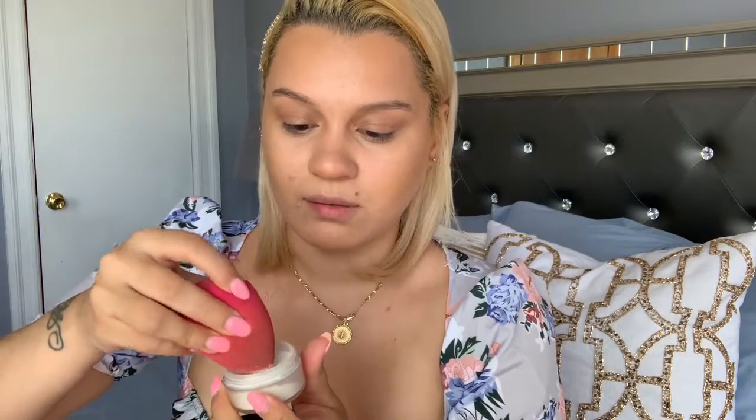I'm taking just a tiny bit and using the sponge — I use the sponge for everything — to set right down here. The top also needs setting because we put cream there, but I'm mainly focusing on the bottom of the eye. Anywhere I tend to get oily I'll apply some powder — right here, right here, and here. I'm only taking a little bit.